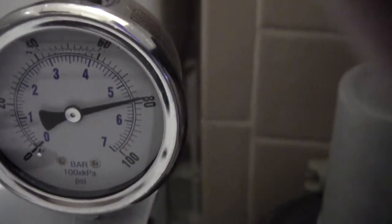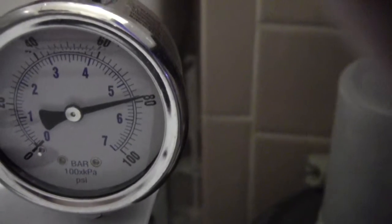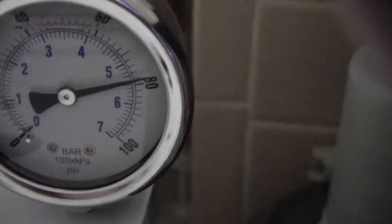Also, there's your pressure gauge showing 80 PSI, because I'm using a booster pump. Without the booster pump it was showing 39 PSI. Here's the booster pump right here.